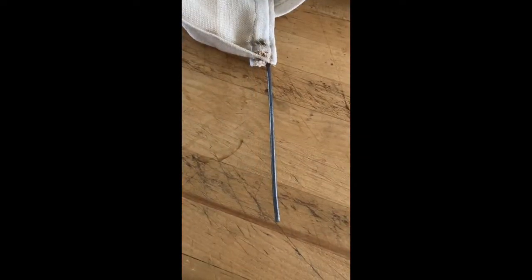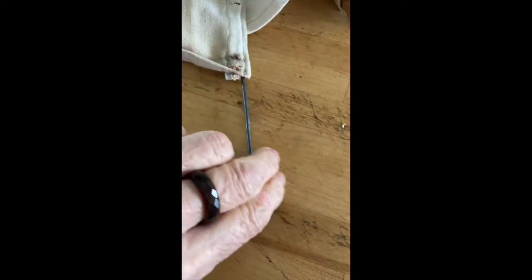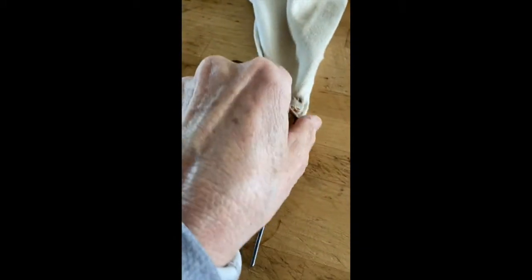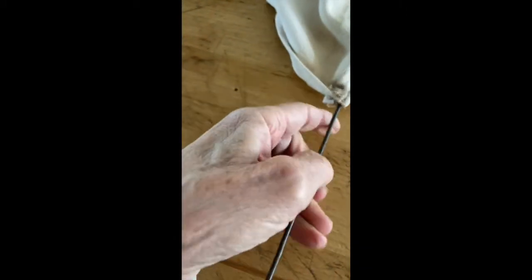Once you get those u-nails pulled out that hold the rods in, you can slide the rods out and set them to the side. They're going to be reused with the new seat covering that we're going to sew.